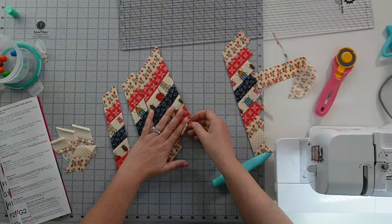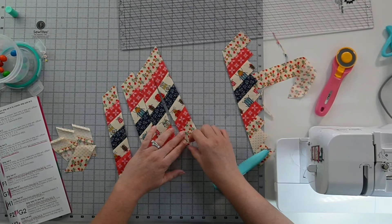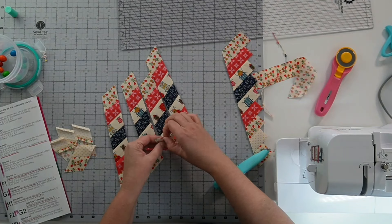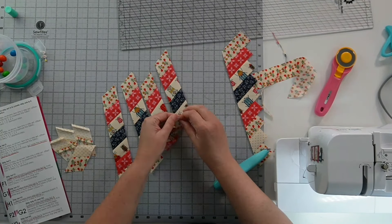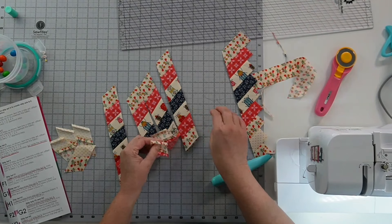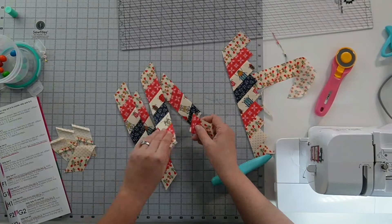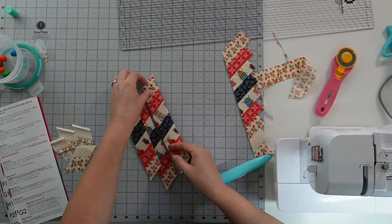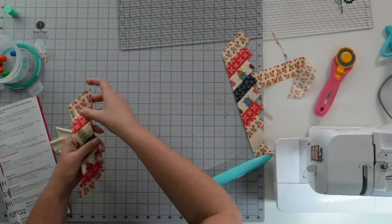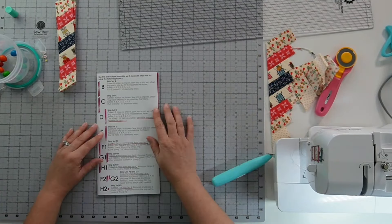Now these can all get opened up. I do have a knot or two here that I'm not going to worry about — those are just fine. They won't really get in the way, but we will want to press these seams flat again to make it easier. So I'm going to press these — these are my F1 pieces. This extra goes in our extra pile. So we've done F1.